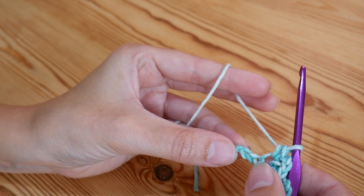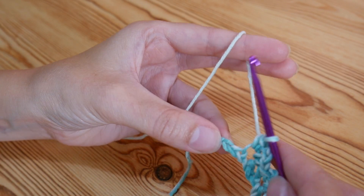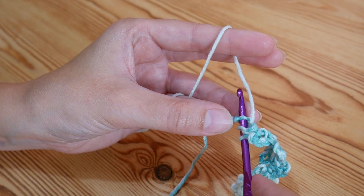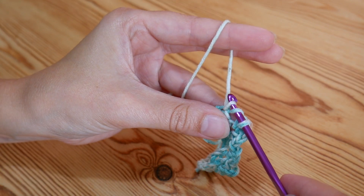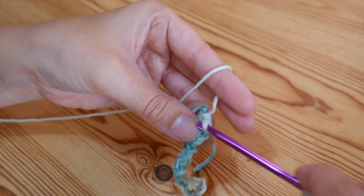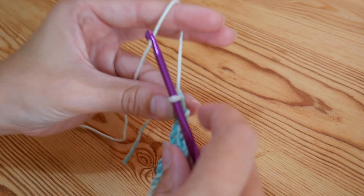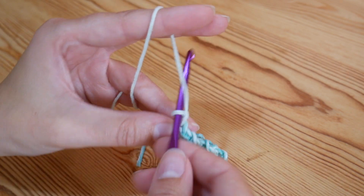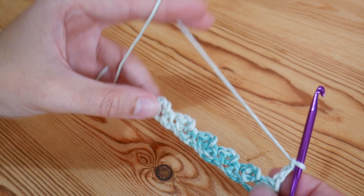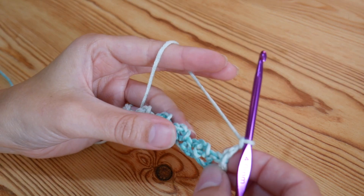I've got two chains left now and I'm going to do a half treble into that very last stitch. A half treble in UK terms is: yarn over, insert into that last chain, yarn over and pull up - you've got three loops on your hook - yarn over and pull through all three loops. So your foundation row should look a little something like this. We're then going to chain three - one, two, three. And this now is the rows that you will repeat over and over again until your project is as big as it needs to be.